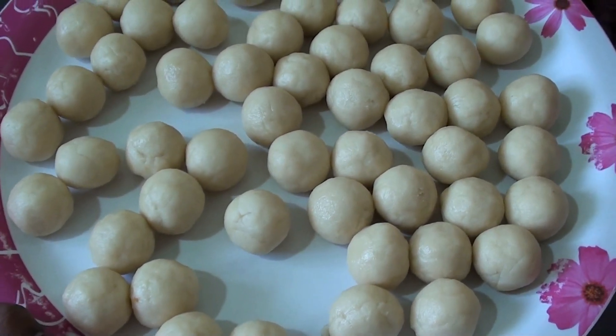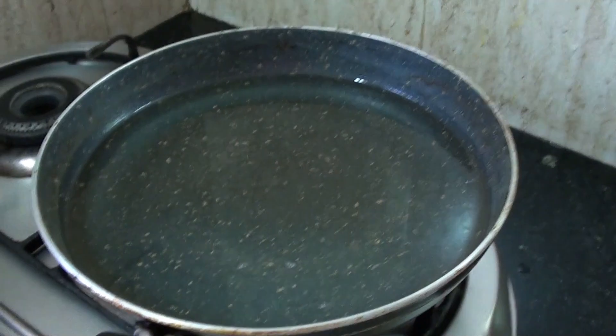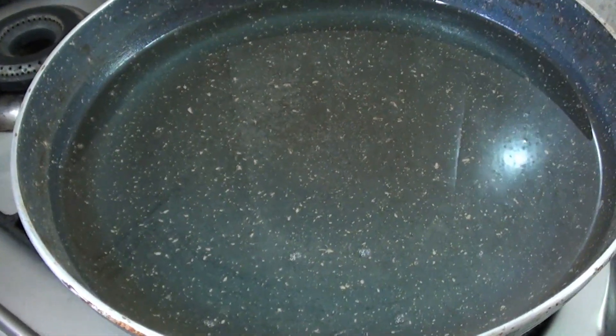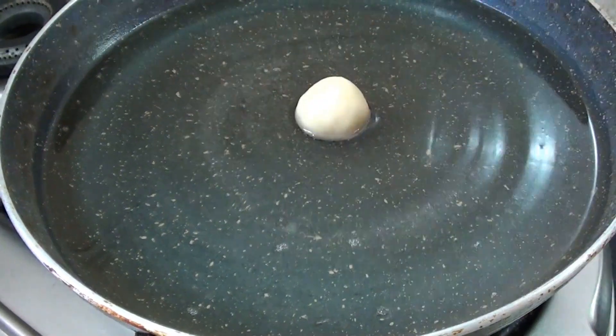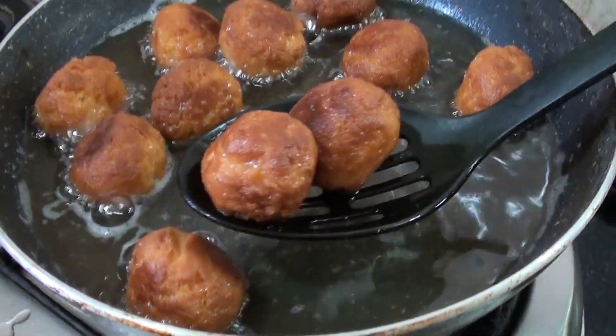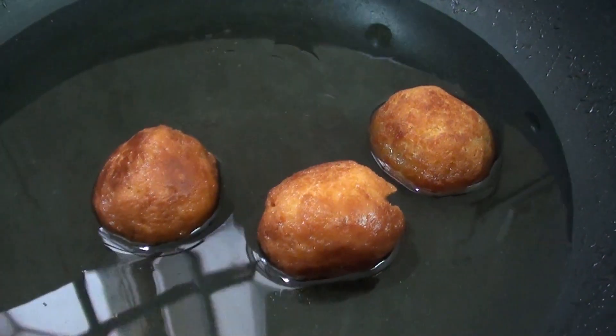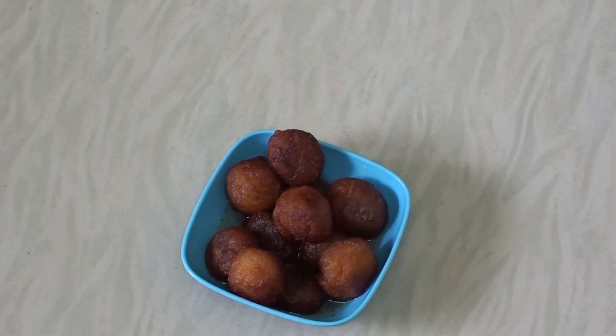I will add the oil to the top. I will add the clove jones to the top. I will add the chakrap powder.